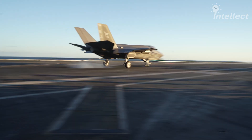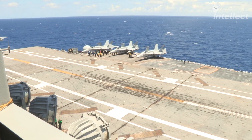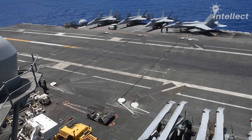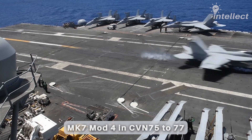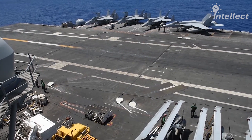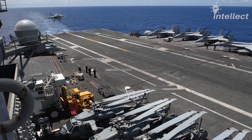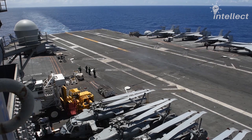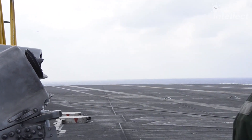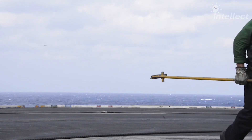All Nimitz-class aircraft carriers are equipped with the MK-7 arresting gear system. The MK-7 Mod-3 can be seen in most Nimitz carriers, and the latest Nimitz-class carriers came with the Mod-4 upgrade, which is pretty much the same system but with certain improvements to the components. The arresting cables are laid across the deck, giving them the name cross-deck pendants. The cross-deck pendants are made out of high-strength steel with a diameter of 1.4 inches, and each cable is rated for a minimum braking strength of 205,000 pounds.